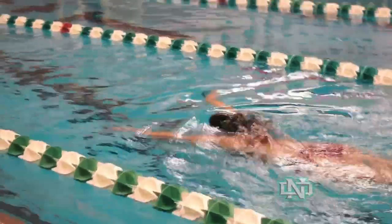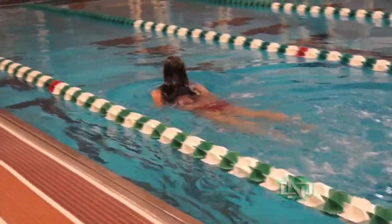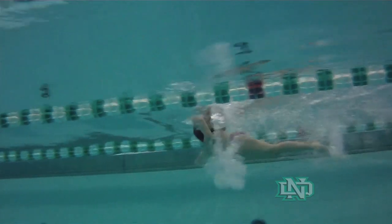A couple things that we're looking for in the breaststroke kick: good range of motion, bringing the heels all the way up, snapping it until they come all the way through. The other thing we're really trying to do is get her hips to push up every time at the end of each kick. It plays into how the stroke is — it's all about getting up and above the water so that when she brings her arms through, her hips will also come through and kind of follow that motion.